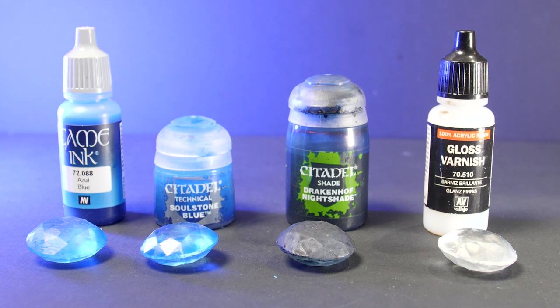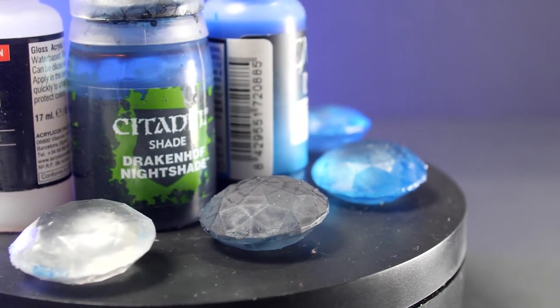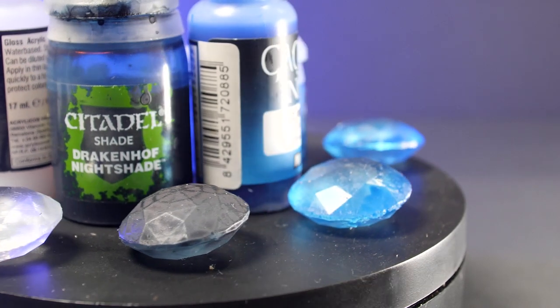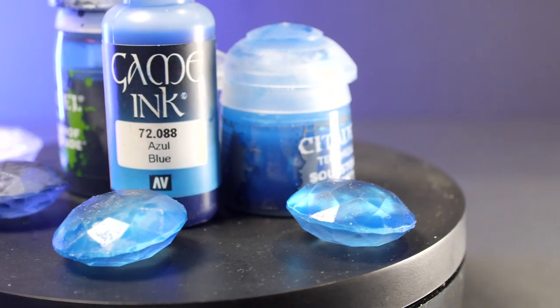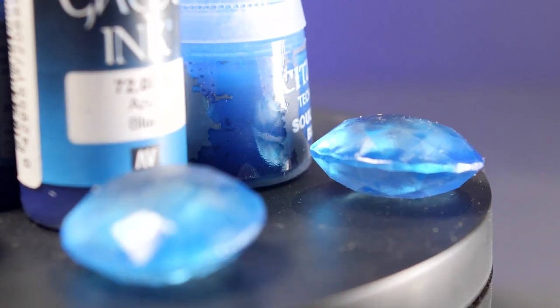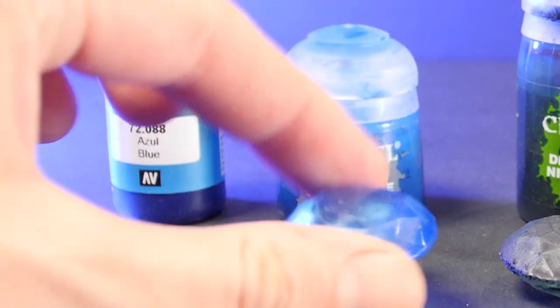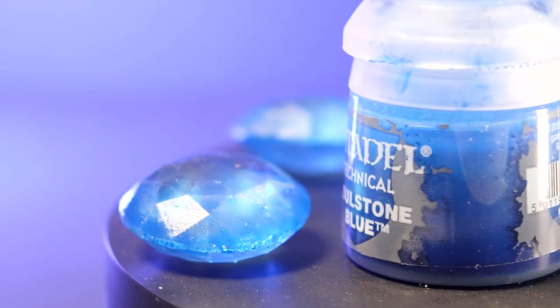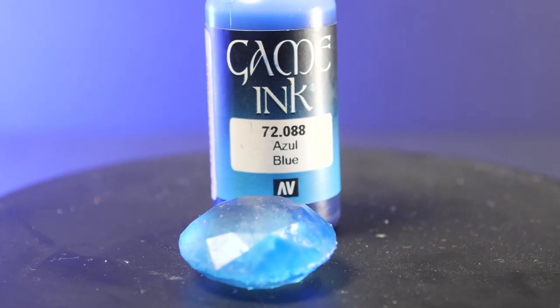And now let's go back to those crystals and see how they've dried. They're looking pretty good. As I mentioned earlier the Night Shade from Citadel did go a bit matte, but I might try adding a gloss varnish to the top to see if it can fix the problem. Comparing the two blues — the pure game ink Azul Blue and the Soulstone Blue with a drop of the game ink — I think the Soulstone and game ink combo is the best, but considering half the colour could have just come from the game ink pigment, I have to give it to the game inks.